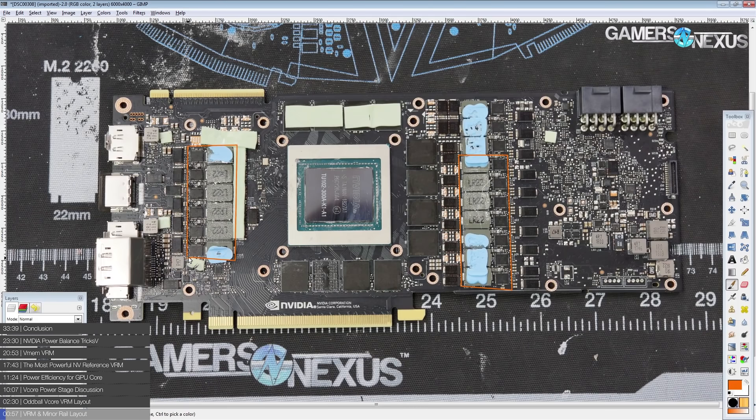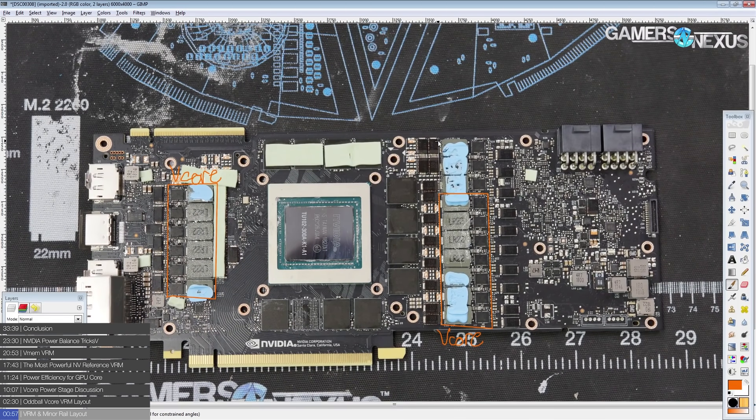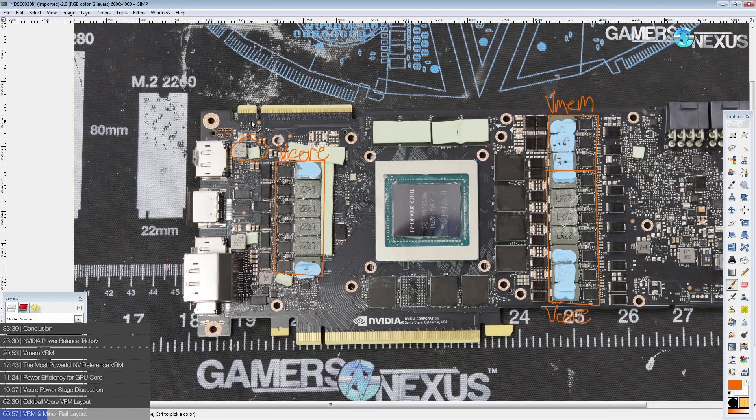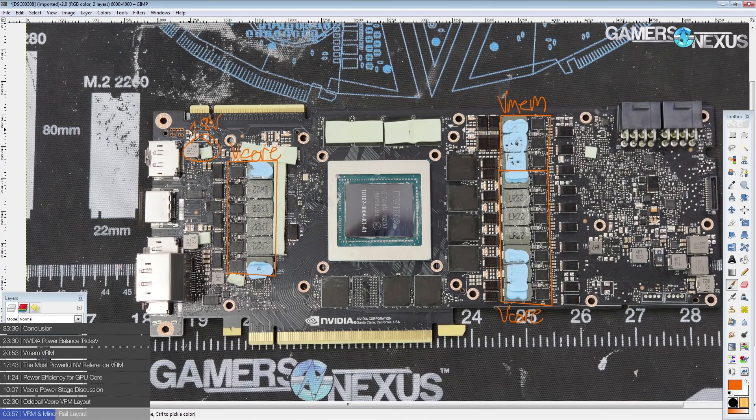You have one group of vCore phases over here and another group over there. Above the larger vCore VRM, you have the memory VRM — vMEM or vGDDR6 or whatever you want to call it — which powers the GDDR6 memory chips scattered around the die. Up here you have what is probably the 1.8 volt rail.